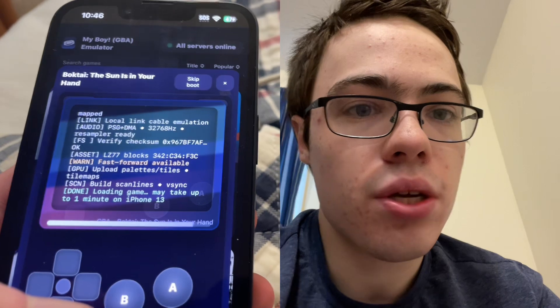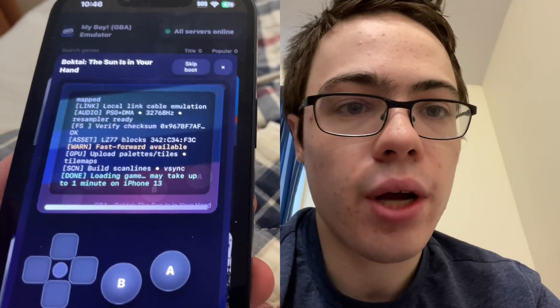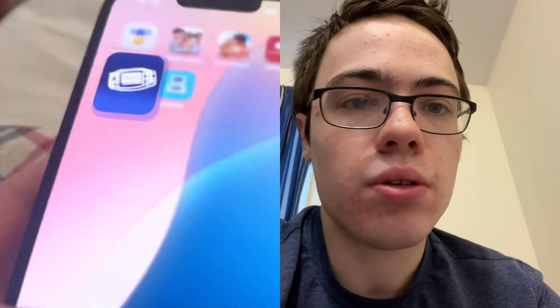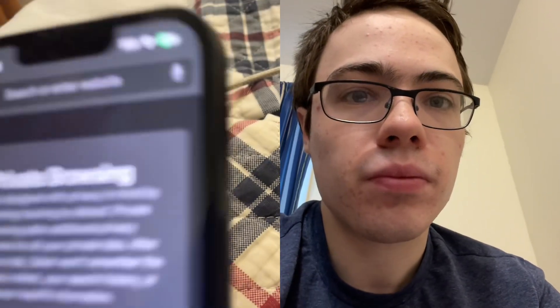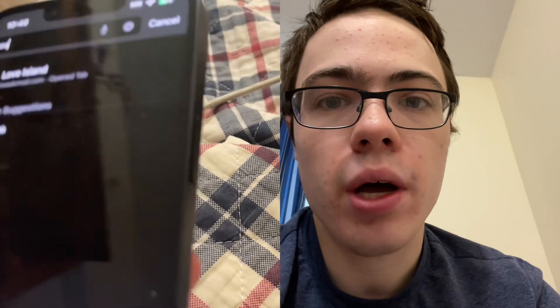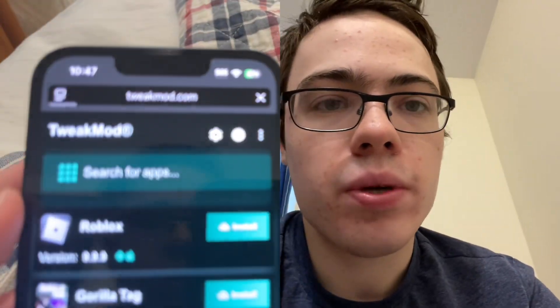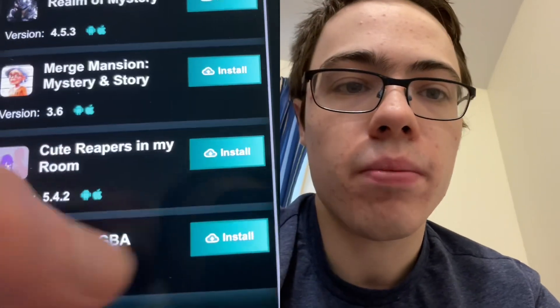This is pretty easy as well, so you guys should not have any problems whatsoever. The first thing we're going to do is go to a new tab. What you want to do is type tweakmod.com. Once you're on the site, go to the search bar, type in My Boy, and then go ahead and press install.